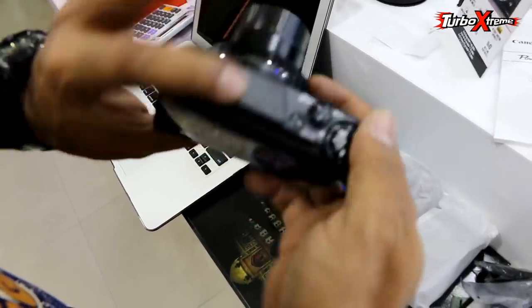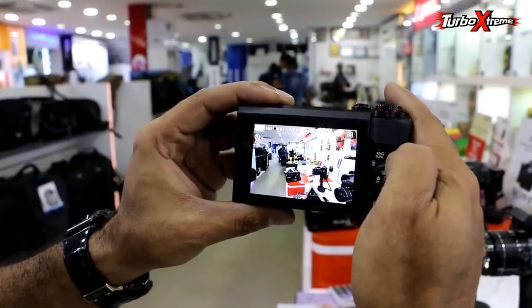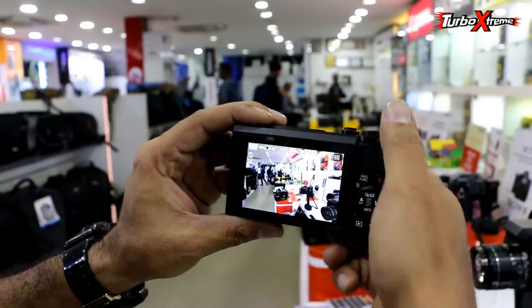Let's set it up and show the quality. Look, the quality is ultimate. The showroom is showing properly. I am taking it on the front camera — on the front camera.